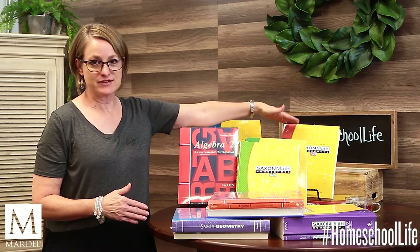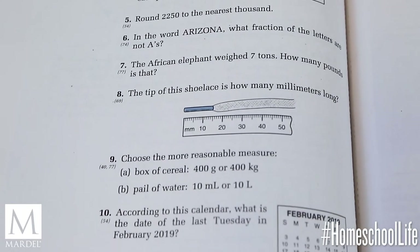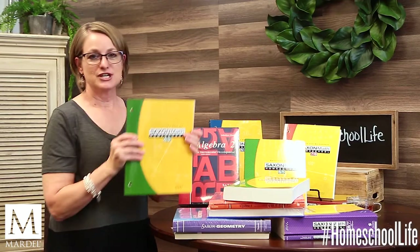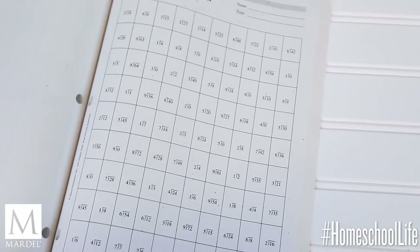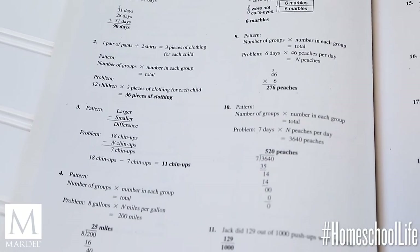For grades 4 through 12, starting with the 5/4 and going up through calculus — let me show you using the 6/5. You get your student book with black and white pages and simple illustrations; there's nothing distracting for students who get easily distracted. Along with the student book you get your tests and worksheets, nicely three-hole-punched and ready for a binder, also simple black and white. You also get a solutions manual that includes complete solutions — not just answers — which is very helpful.